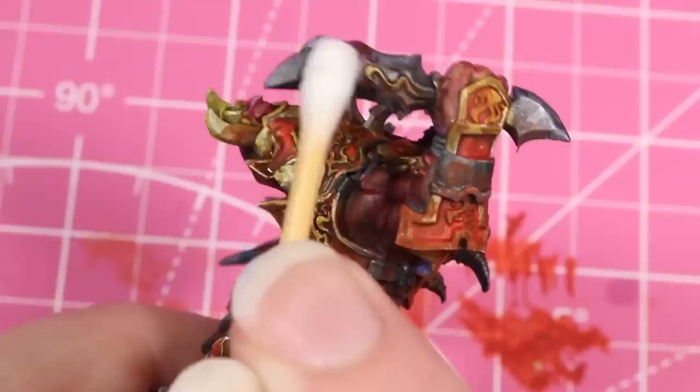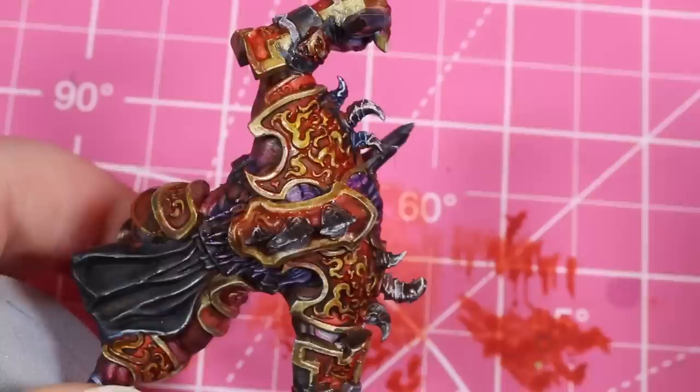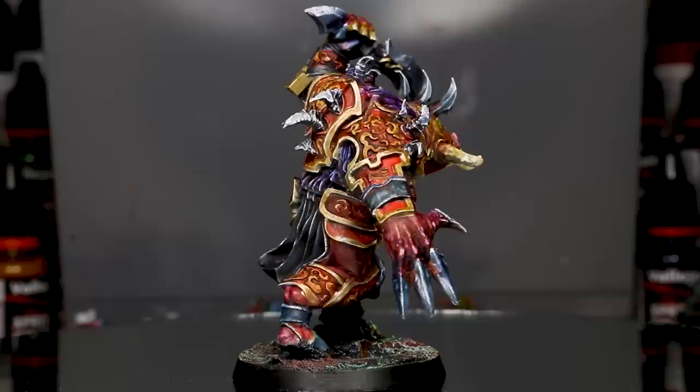From what I can tell, this is essentially all the benefits of an oil wash without the muss and fuss of using oils. Whereas with oil washes you're supposed to give it a full 24 hours to dry, you can do this after just a few hours. In my opinion it looks pretty good — it gave this little piggy a really grungy look with a lot of deep and vibrant shading. If anything it makes things look maybe a little too desaturated, so I might go back in and add some highlights.